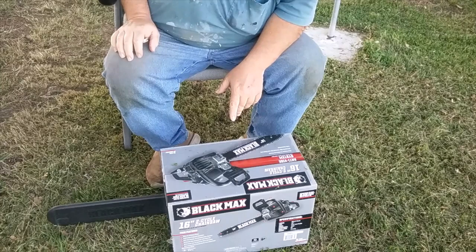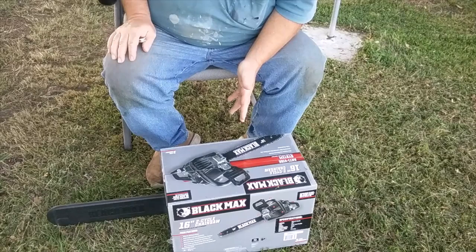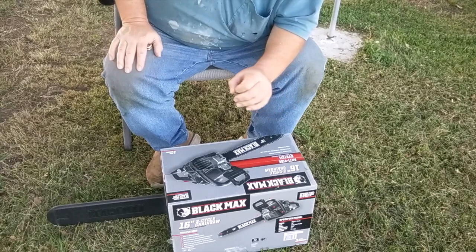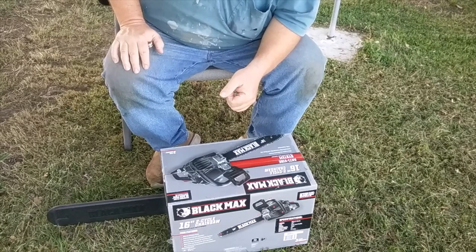I'm not usually in the habit of buying cheap power tools, especially chainsaws. Walmart had this one for about $129. I've just bought a little over half an acre and it's wooded — it needs some cleared off, and a lot of it was cut probably 20 years ago. There's a lot of saplings in there and I don't want to take an expensive saw in there.